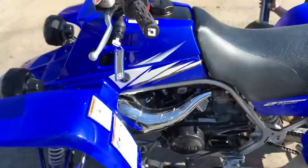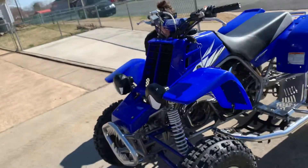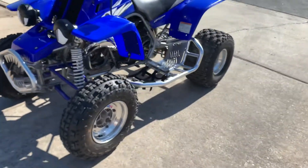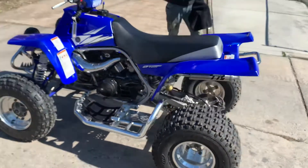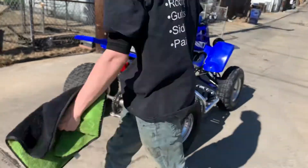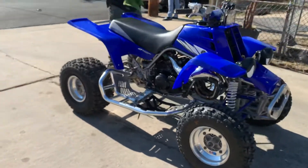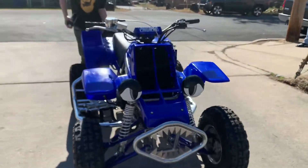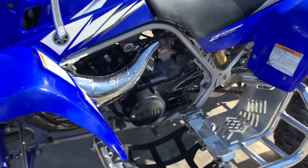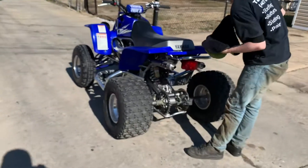We mixed the gas with Castor 927 — always recommend using Castor 927 on any two-stroke. And yeah guys, that's about it. This is the 2006 Blue Banshee: original plastics, T5 exhausts, Alba Nerf bars, ITP Holeshot tires with DWT rims, teeth grille with eyeballs, and Pro Taper bars. This is a bike check for ATV Vlogs. This is Mr. Clean speaking and we're checking out — hope you guys enjoyed the video.